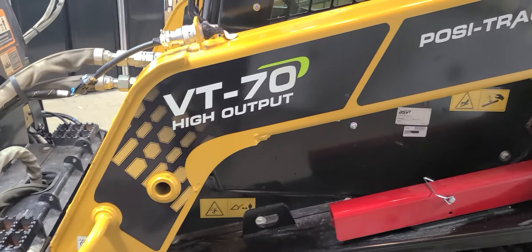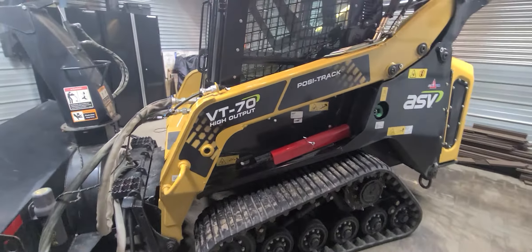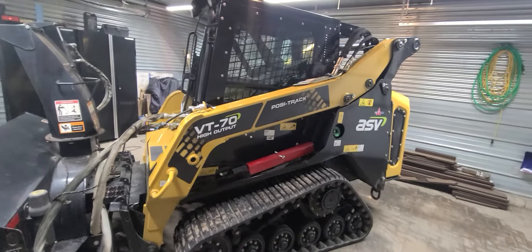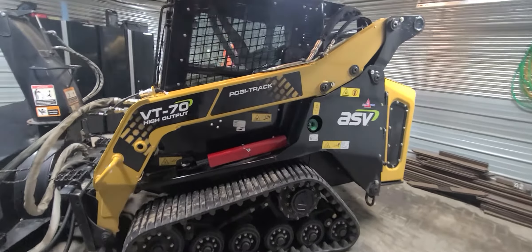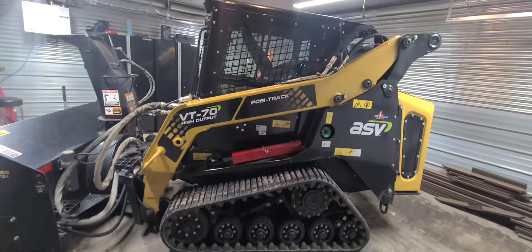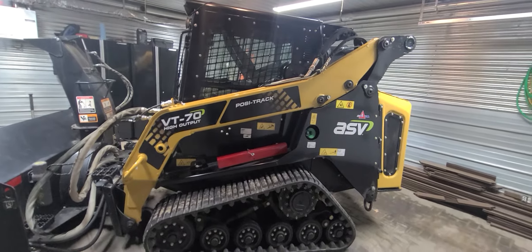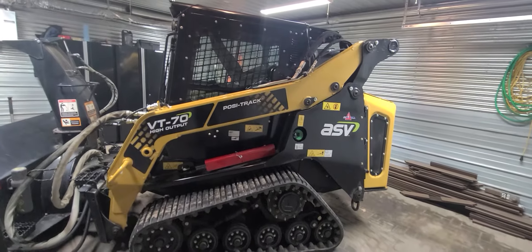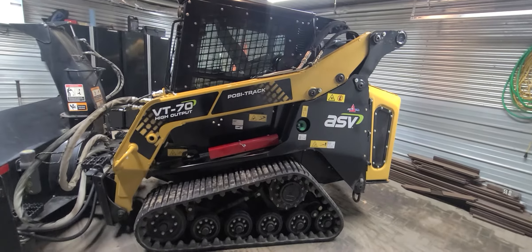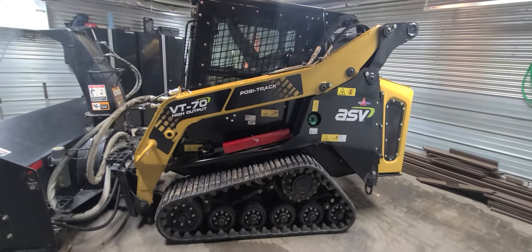So the BT-70 — this is a 74 horsepower Deutz 2.2 turbo diesel, vertical lift. That's the only vertical lift ASV has in their lineup, and it's a great machine. This is 2019, just like the year before they came out with the new Max cab, and we're going to see that one tomorrow. I'm going to tell you the pros, things I like about this machine, and the things that ultimately made me want to get rid of it after only 100 hours.